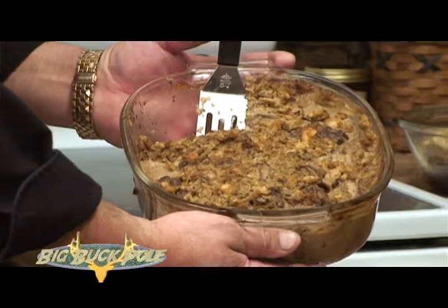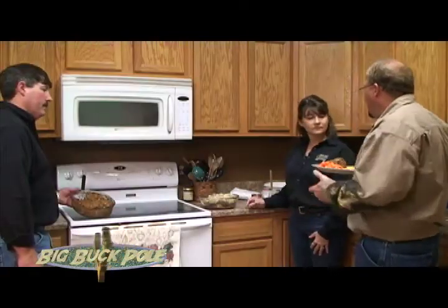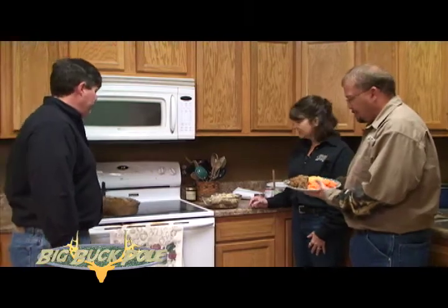Now, this really takes away, Pam — you were talking about any of the gamey tastes, and that's kind of what the stuffing does. The stuffing seems to take away the gamey taste. It works excellent with venison.